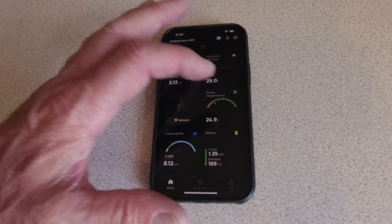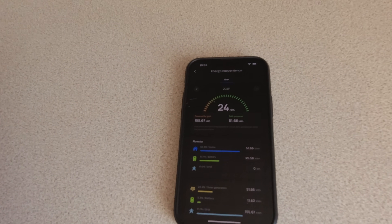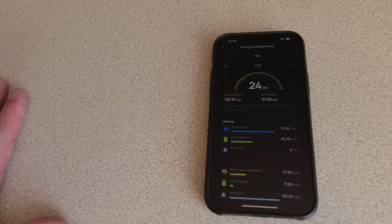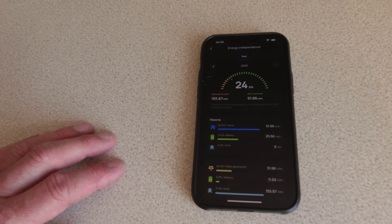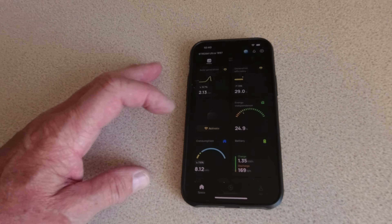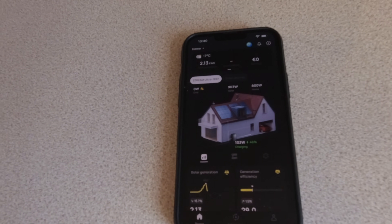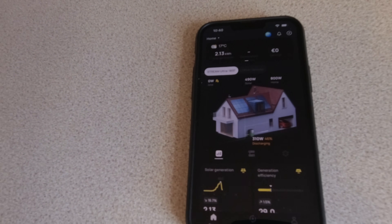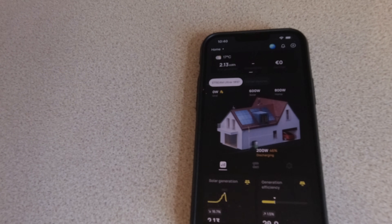Even in North Yorkshire in what's supposed to be summer, using appliances in the cottage and charging our car, it's still contributing a significant proportion — almost a quarter of our consumption. In winter that will obviously be different, but it's going to have an impact over time. Now it's charging the batteries, then discharging and putting power back to the cottage. It fluctuates and manages itself — knowing when to put power into the batteries to keep them topped up and when best to contribute to the cottage system.